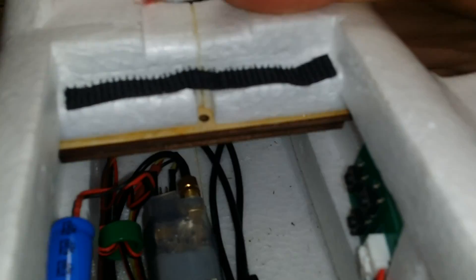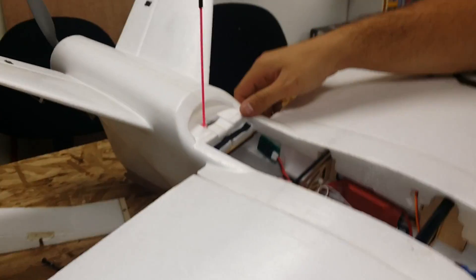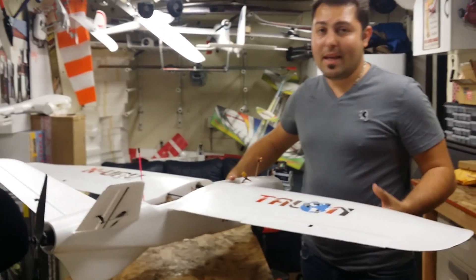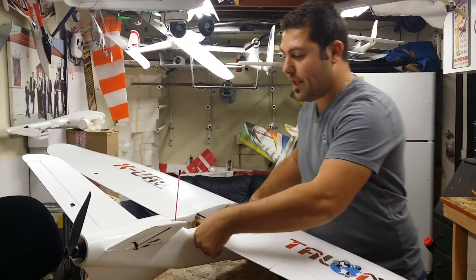I've got my Dragon Link receiver tucked away back here. I've got the ground wire dangling inside and the positive pole glued back here into the little compartment, sticking straight up — just how it needs to be oriented. Dragon Link is a great system, I can't advocate it enough. If you're looking for an inexpensive UHF system that's easy, reliable, and proven to work, go with the Dragon Link.